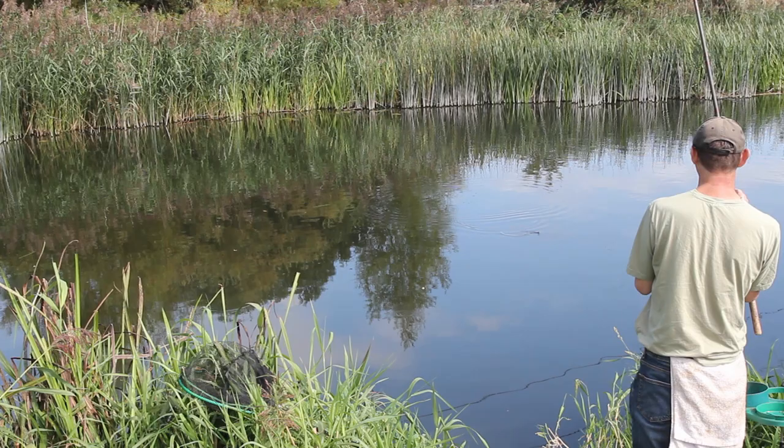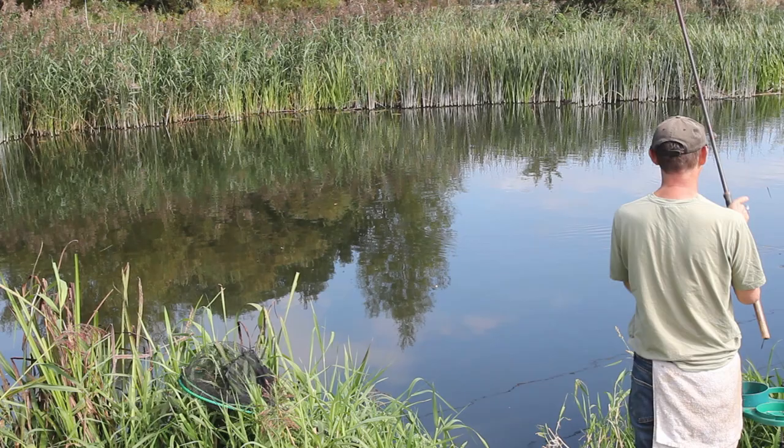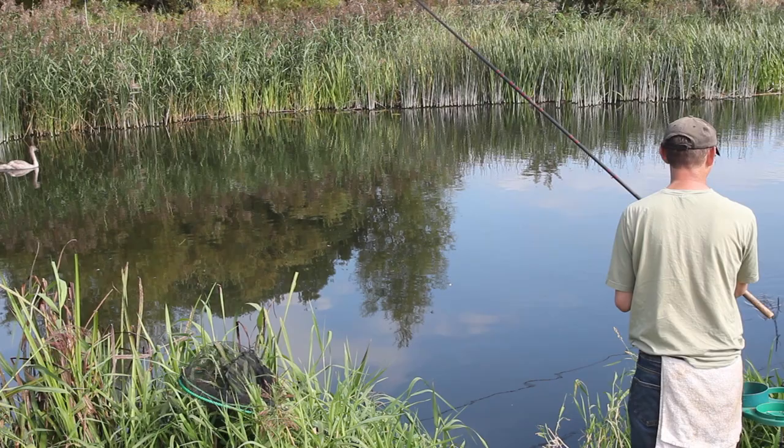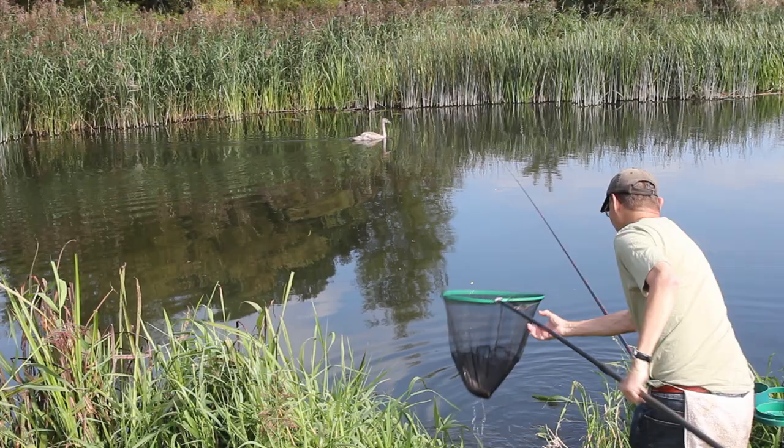I'm fishing here on the Dorset Stour with hemp and tares, using my original John Dean splice tip match rod that dates back from 1981, with a John Dean 5 number 4 dome top stick float — a brilliant float. It's beautifully balanced, and some quite good quality roach, although nothing over a pound, so I'm not far short though.